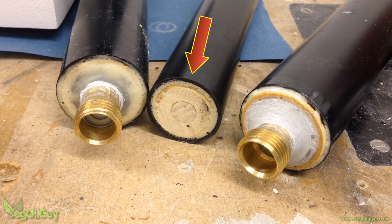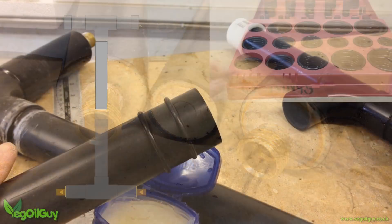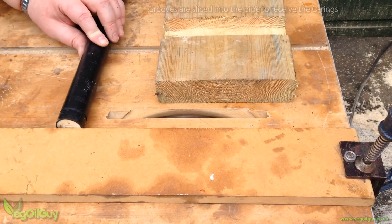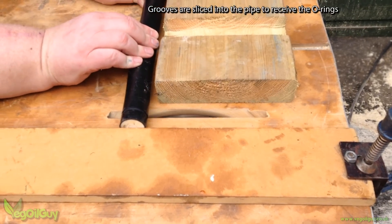Coming back to the 32mm pipe again — this will be the piston. Just like Grant, I wanted to fit some O-rings onto this, and I cut a couple of grooves using my table saw, roughly an inch apart.